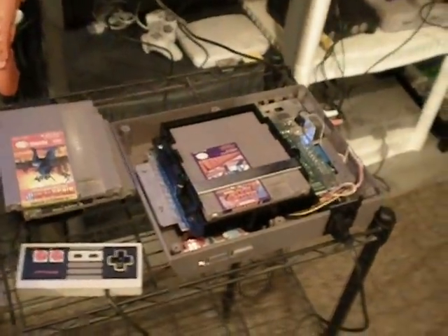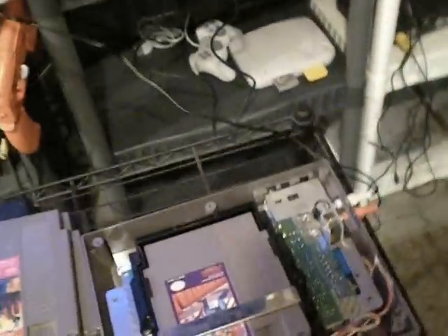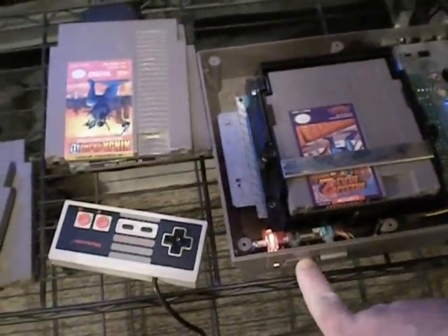If you want to do this mod to your NES, there's plenty of resources out there. Just search for 'mod chip disable NES' in Google, and that will bring up a couple of places you can learn how to do it. All you have to do is just cut the pin if you don't even want to desolder it.